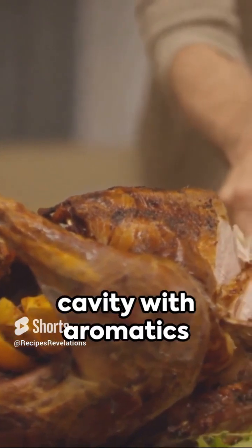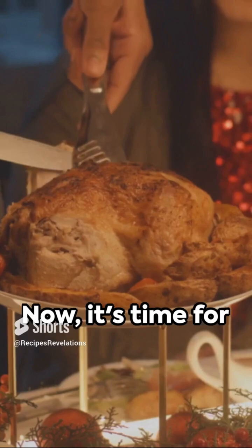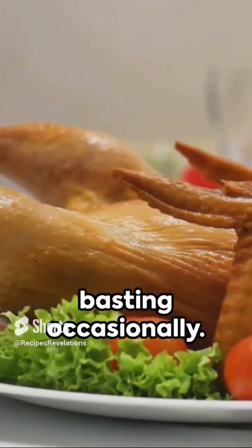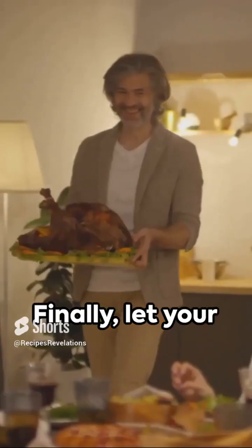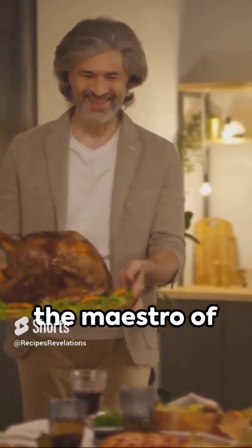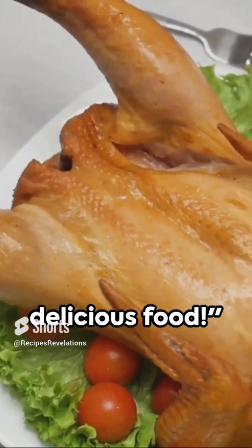Next, stuff the cavity with aromatics like onion, garlic, and lemon. Now it's time for the oven. Roast for about 20 minutes per kilogram or 9 minutes per pound, basting occasionally. Finally, let your turkey rest for 30 minutes before carving. Voila! You're now the maestro of Christmas turkey. May your holidays be filled with joy and delicious food.